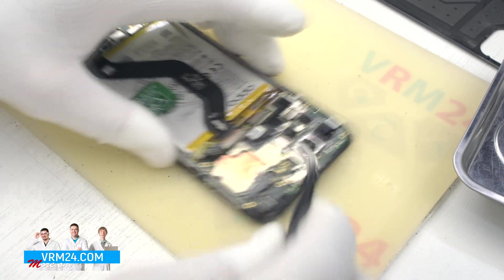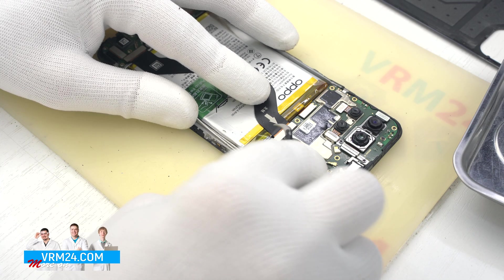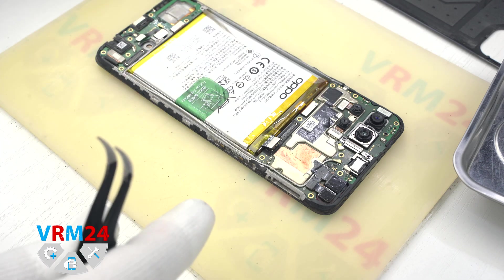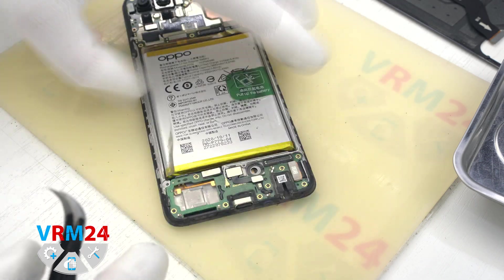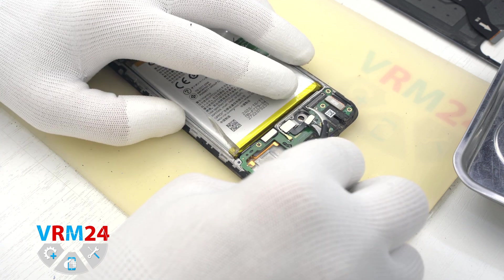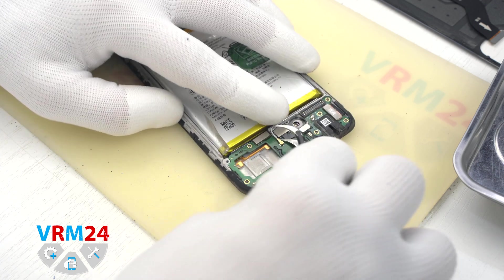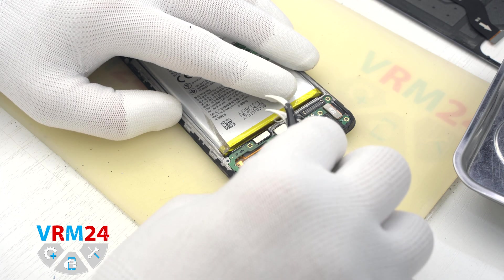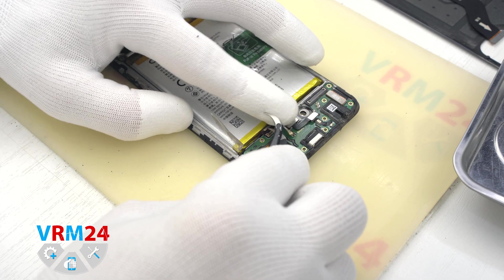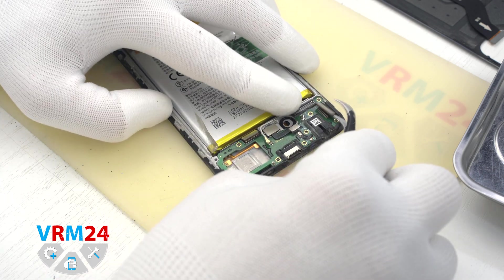Then we disconnect the connectors and remove the interboard cable. By the way, the direction to the motor board is indicated by an arrow on the cable. Now we can disconnect the fingerprint sensor connector, the coaxial cable connector, the interboard cable connector, and the display connector.